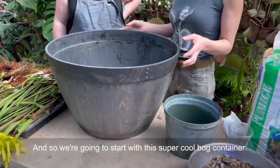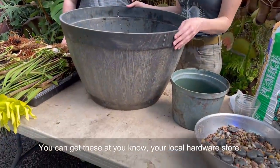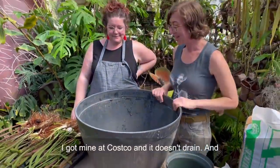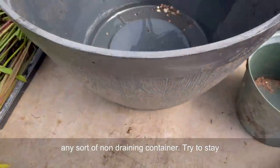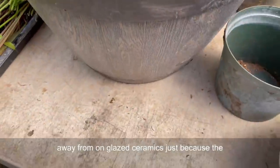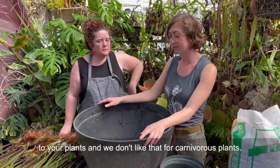We're going to start with this super cool bog container. You can get these at your local hardware store - I got mine at Costco. It doesn't drain and it's just some type of plastic, so you could have any sort of non-draining container. Try to stay away from unglazed ceramics just because the minerals and the clay will eventually leach into your plants, and we don't like that for carnivorous plants.